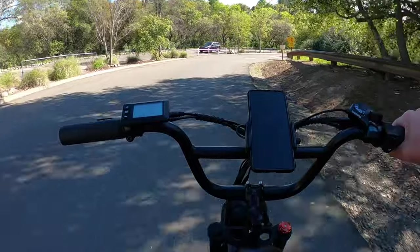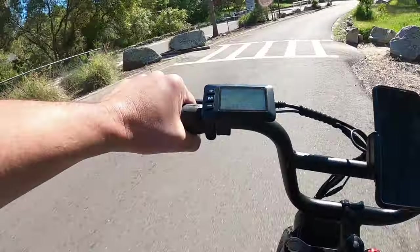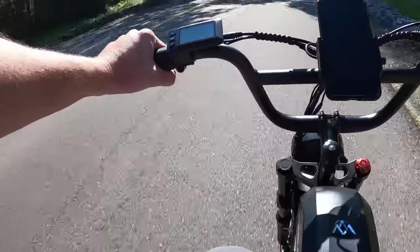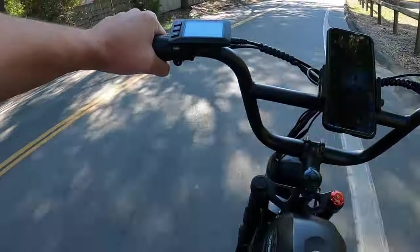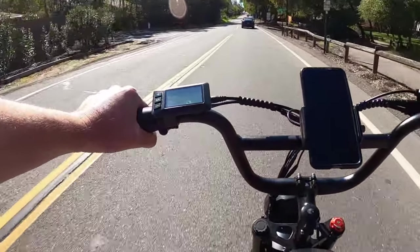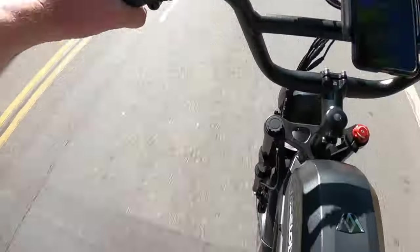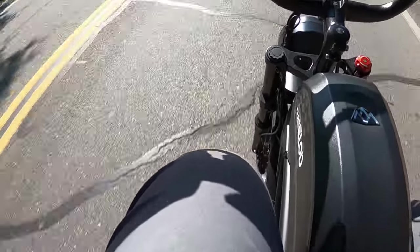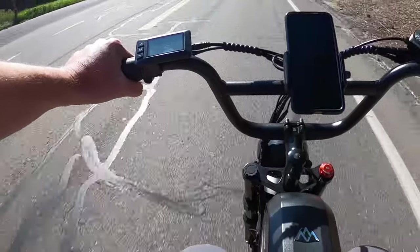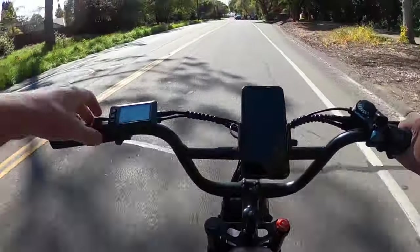Going down this hill throttle only to see top speed: 28, 29, 30, 30.3 miles per hour. I had to stand up to get it on camera which adds wind resistance. Bending over to reduce drag: we hit 31.7 miles per hour down that hill — pretty impressive.